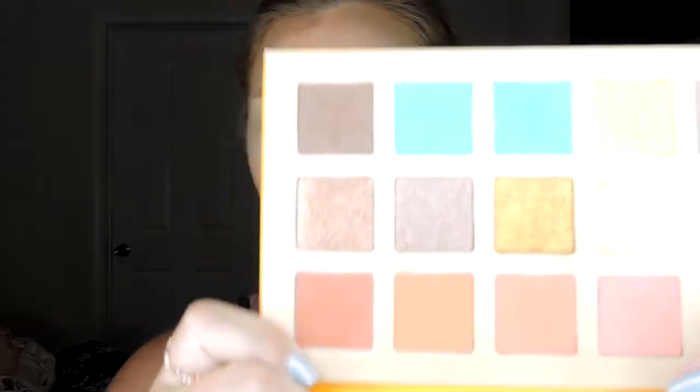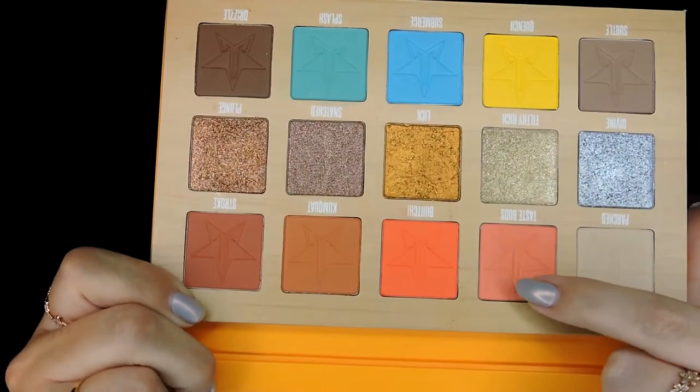I have foundation, bronzer, concealer, and then I've just gone ahead and set my face with some setting powder. The first color we're going to go in with is the shade Taste Buds. I'm using this on a fluffy brush — it's the Sephora Pro 10 crease brush. We're just going to start blending that shade into our crease. Just be messy with this, you don't have to be precise. I use windshield wiper motions — I think that's the easiest way to blend out any shadow, especially for the crease.